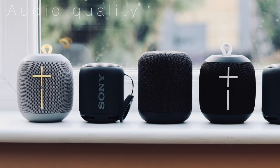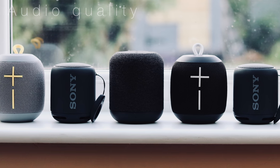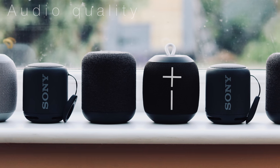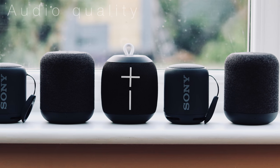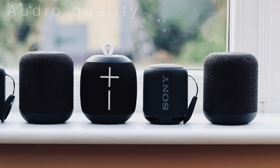So now let's take a listen to some audio samples from the speakers themselves. Remember that listening to these speakers recorded through my microphone and played through your speakers isn't going to give an accurate representation, but hopefully will give you some idea about the differences in audio quality. All three speakers are playing at 50 percent volume — do listen out for differences in loudness. As always, listening through headphones is strongly recommended.